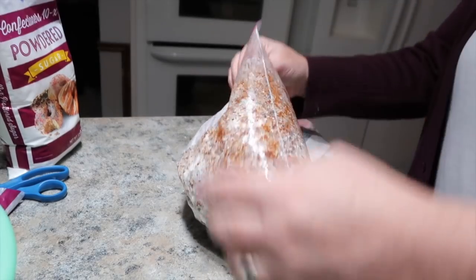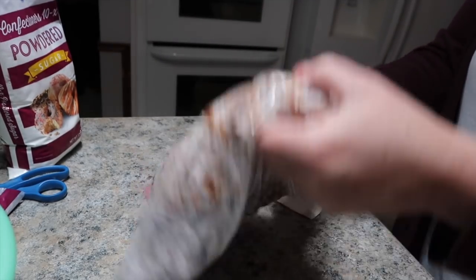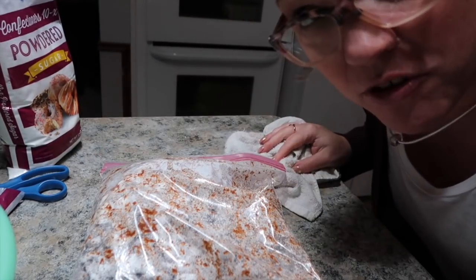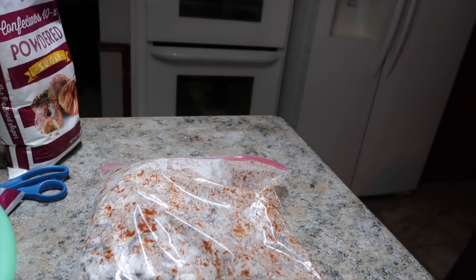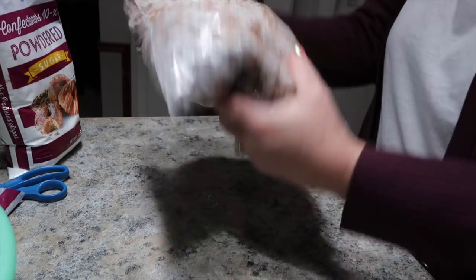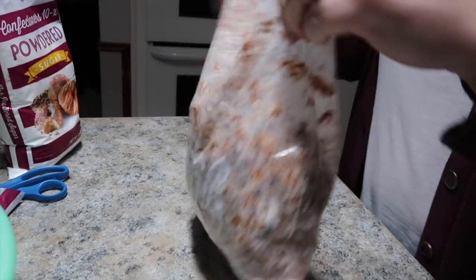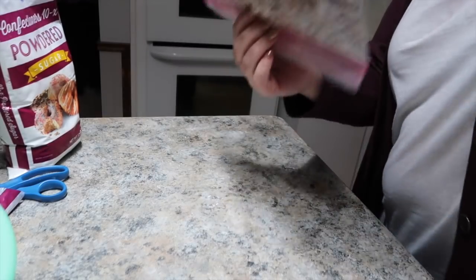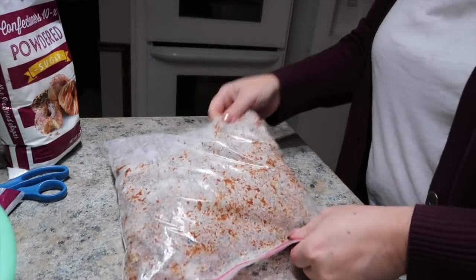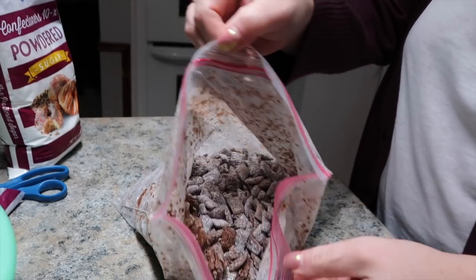There we go, you guys. Shake, shake, shake — shake your puppy chow, shake your muddy buddies. See, I should have been a singer. Should have been on American Idol, Season One. Looky there — Puppy Chow!